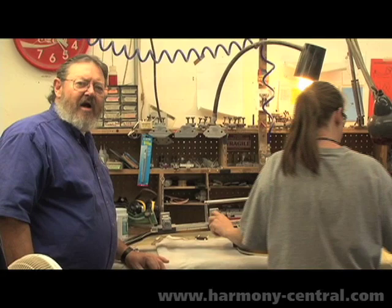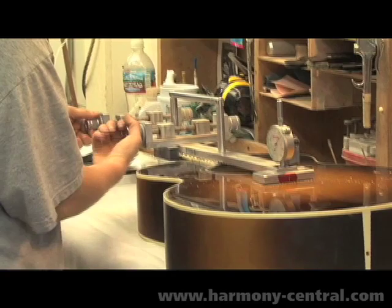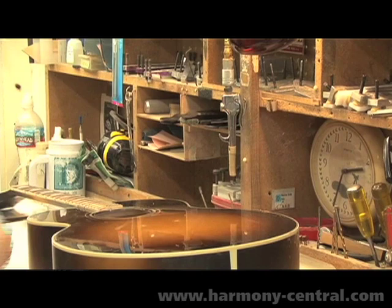Now we're in the bridging department. The guitar has had its face wet sanded and polished. The location of the bridge is assured by this device which centers on the neck and locates the positioning pins for the bridge. The height of the bridge is determined much the same way we did when we neck fit it. Now we've added the additional amount of finish, which in the case of a sunburst finish is usually about seven to eight thousandths.